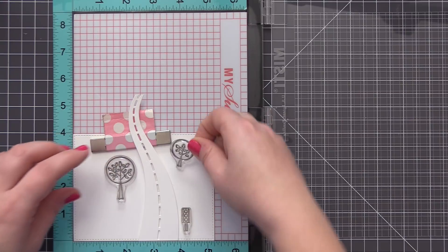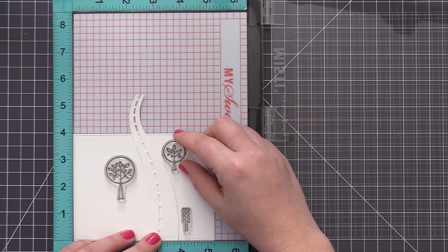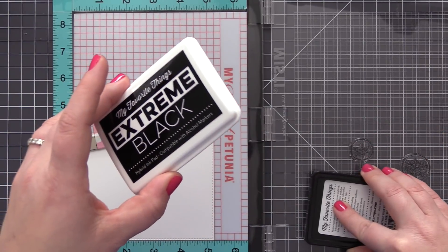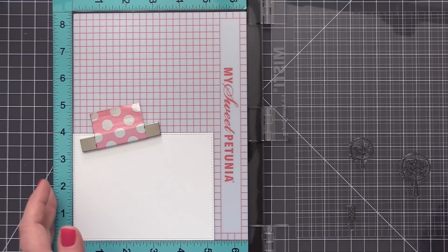I'm going to make the little green light at the bottom of the traffic signal shine green when we have this all put together. I'm going to be using a green Chibitronics light and then we're going to create kind of a pull-tab slider switch type thing.